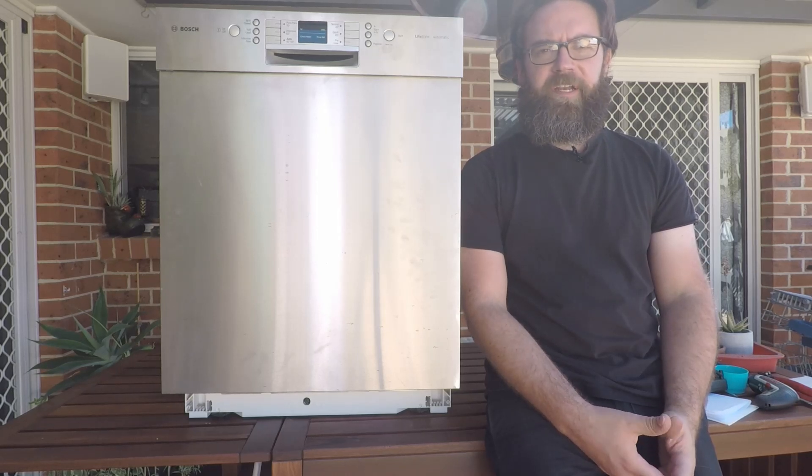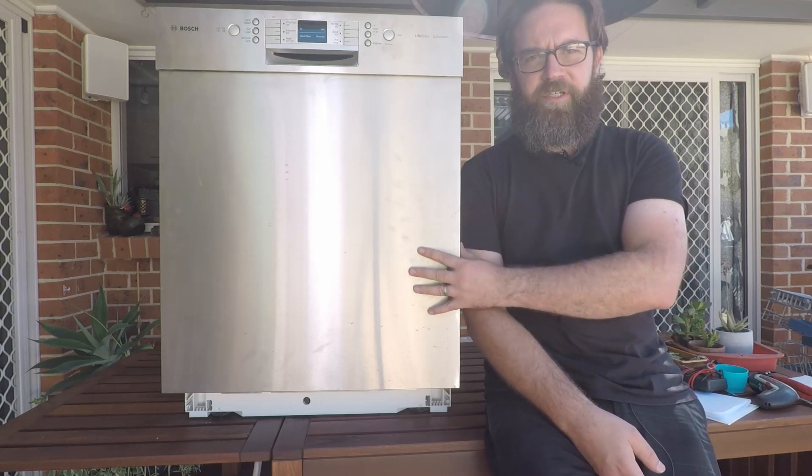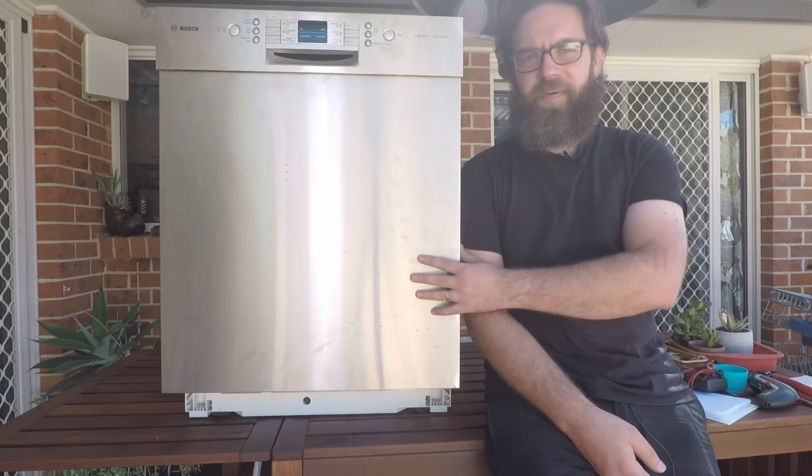Hey everyone and welcome back to the Zoikipedia. Today we're looking at the different error codes that may be thrown up by your Bosch, Siemens, Neff, or Kenmore dishwasher.